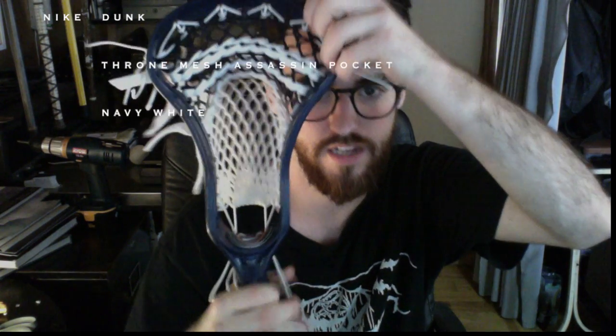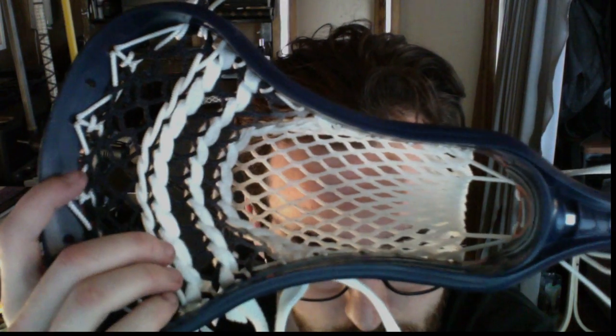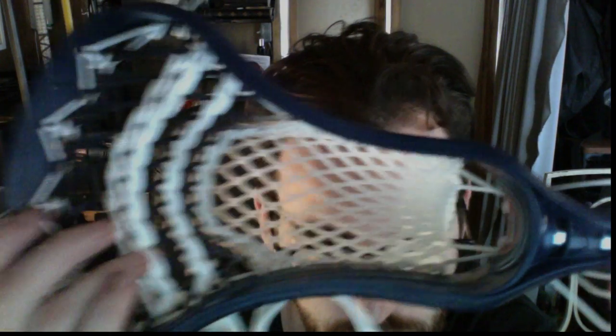The second one is a Nike Dunk — this is actually the first one I ever strung. It came out pretty nice. The head is a little bit warped, as you can see, with a lot of bend to it, but the pocket came out really nice. They're meant to go together and complement each other. I wanted to keep this one really classy since the other one's more flashy. It's got navy fade throne mesh with all-white stringing — white triangle top, white sides, white throat, heavy top nylon, two white straights, and a white 6U.